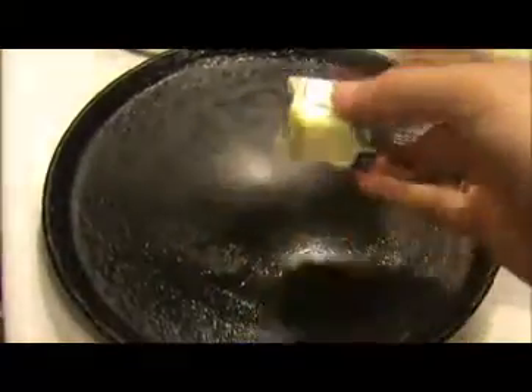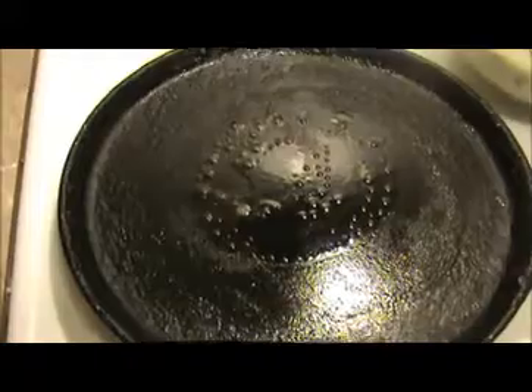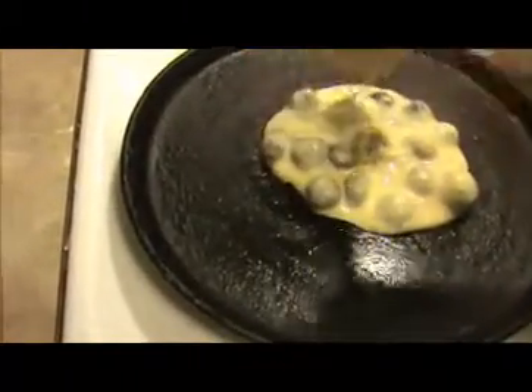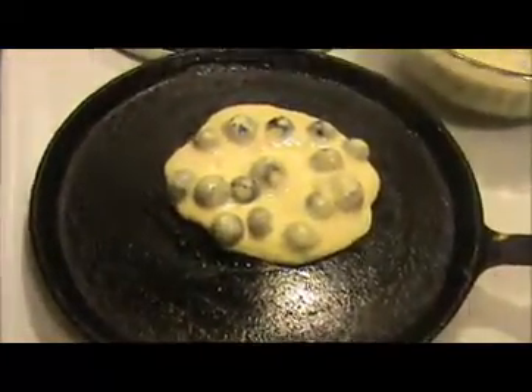Heat the tava first. Apply a small amount of butter, then take a ladle of batter and pour it onto the hot greased tava. Spread it slowly and allow it to cook on both sides.